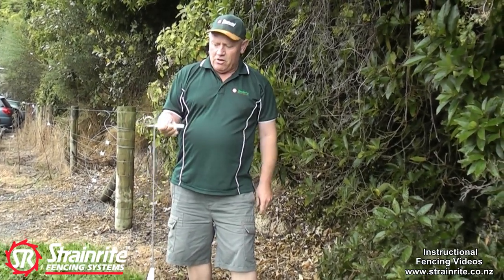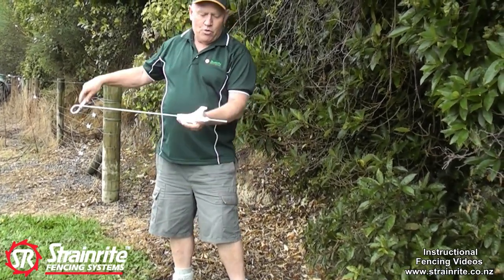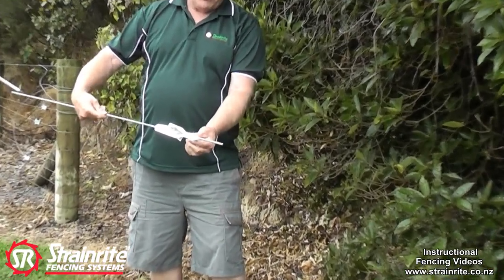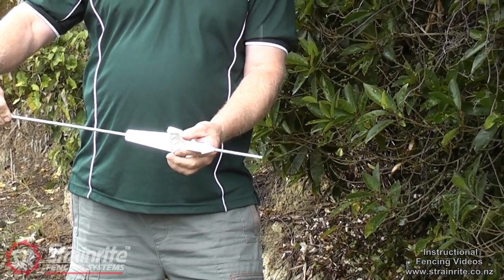It's got an insulator handle on the top here so you can move it when it's going. Down on the foot here, we've got a barbed part which makes it easy to go into the ground but also retains it in the ground so it doesn't wobble out.